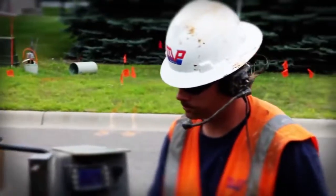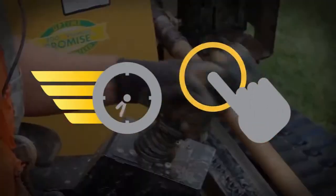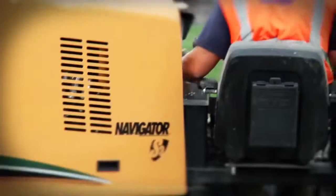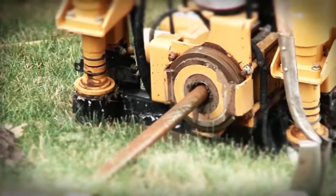Customers demand and the S3 delivers: increased speed, simpler controls. Tested with real operators in real working conditions, the S3 proves to be unmatched in efficiency and productivity.